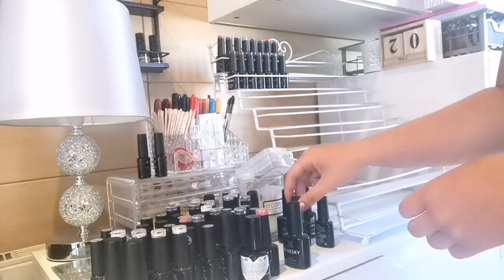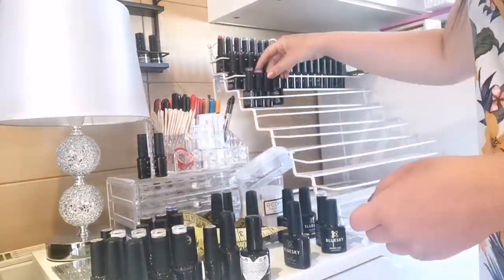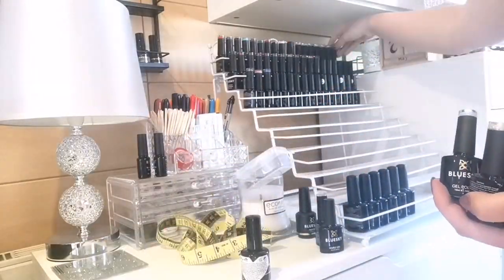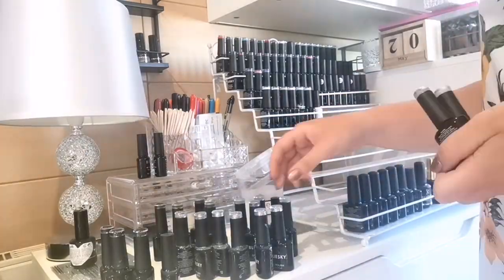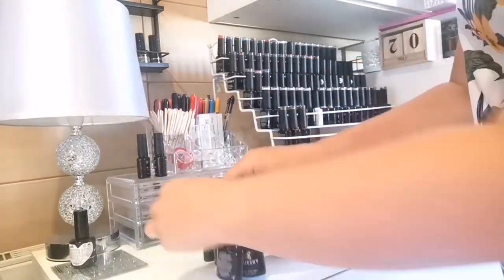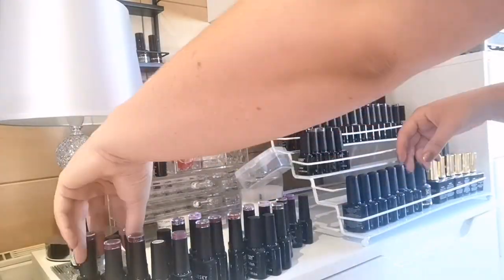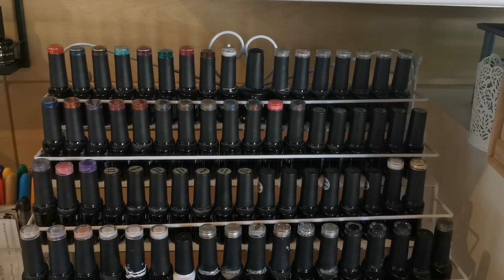Hi everyone, so the first couple of minutes of this video are just time lapses of me arranging the room. In the last organization video I uploaded, I did include organizing my glitters in my drawers and stuff like that, so all of the in-drawer things I have already uploaded - it's in a previous video.